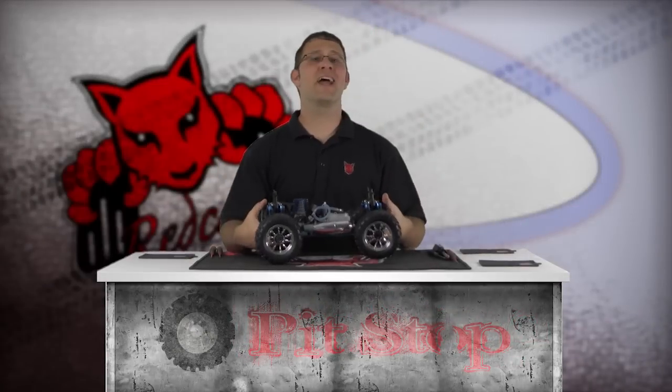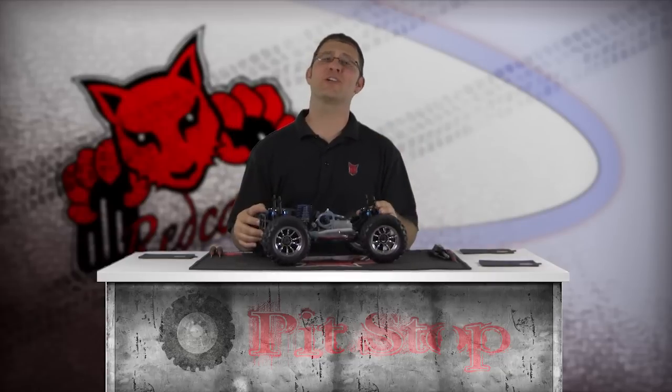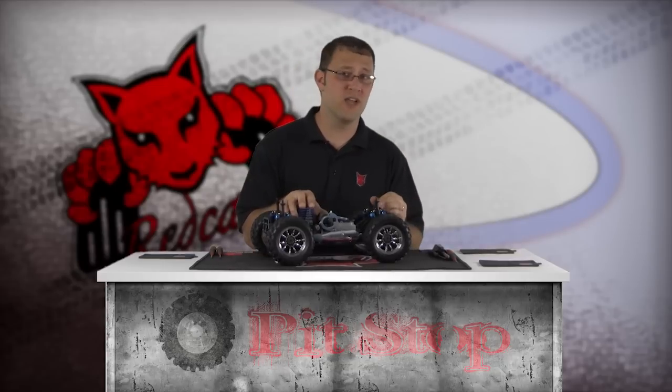I've laid my Red Cat Racing pit mat onto my work area, and I've also put down a few parts mats to help organize small parts and screws while I'm working. There's nothing worse than spending an hour looking for misplaced screws. To install the Red Cat Racing e-start electric starter system, you must first remove the engine.